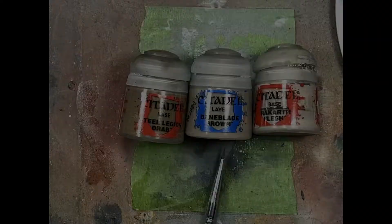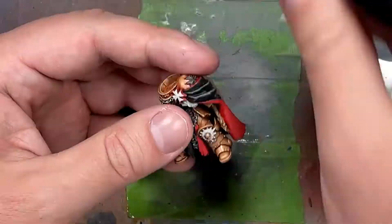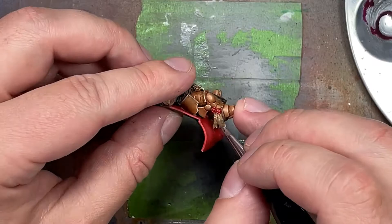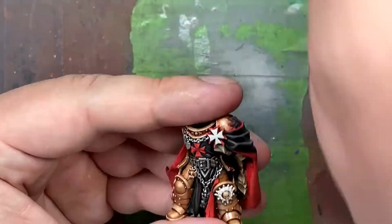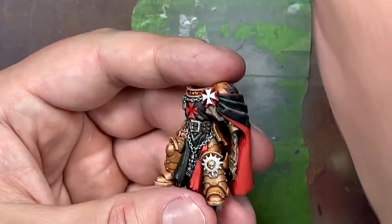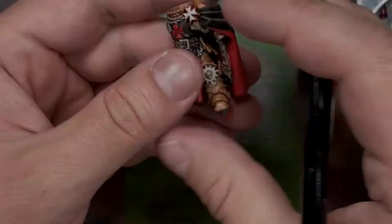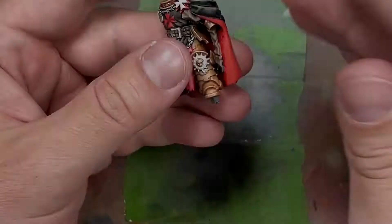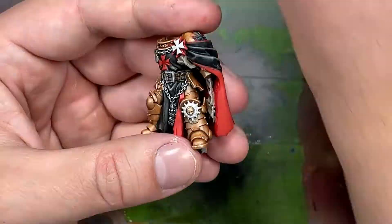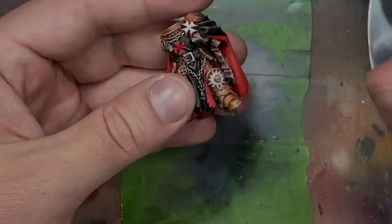With Steel Legion Drab, Baneblade Brown, and Ratgarth Flesh we paint his purity seals on his main body. Steel Legion Drab watered down with a bit of Lahmian Medium is applied to the smaller purity seals, then a second coating with a little more water is applied so it just flows into the recesses. For the main giant paper seal, we start with Steel Legion Drab then take Baneblade Brown and cover around 75 to 80 percent of it, focusing on the wide edges and folds, using feathering strokes on each fold and edge.